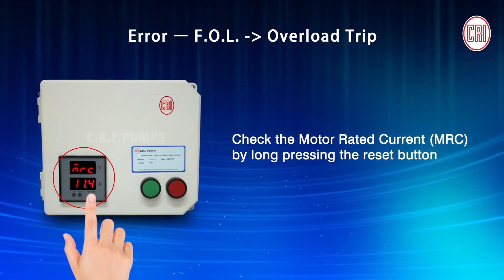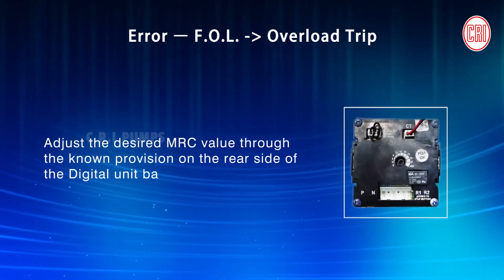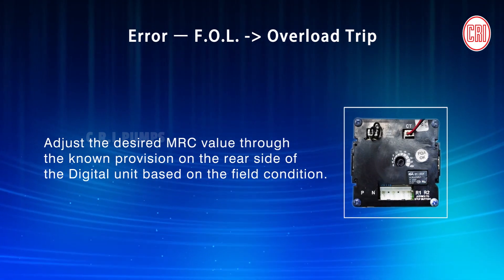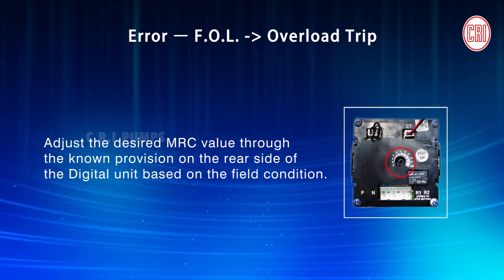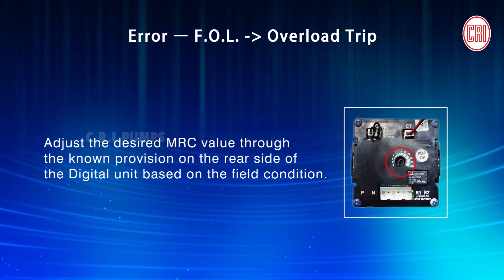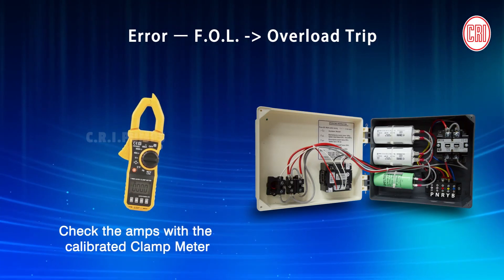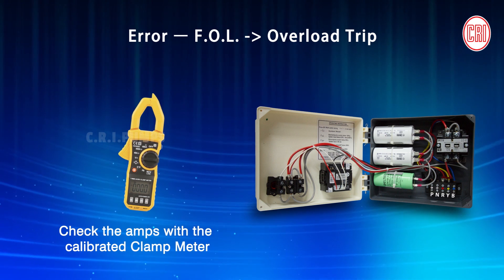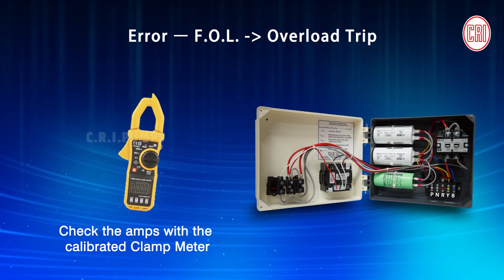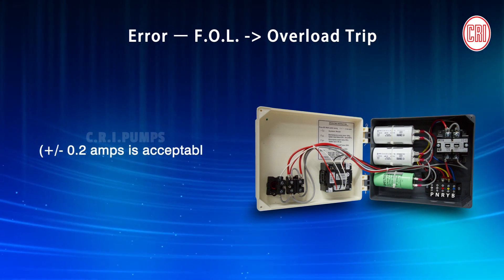If the MRC value is lesser than the motor rated current value, adjust the desired MRC value through the provision on the rear side of the digital unit based on field condition. If it keeps tripping, check the Amps with the calibrated clamp meter for any value variation. If so, replace the Digital Unit. Plus or minus 0.2 Amps is acceptable.